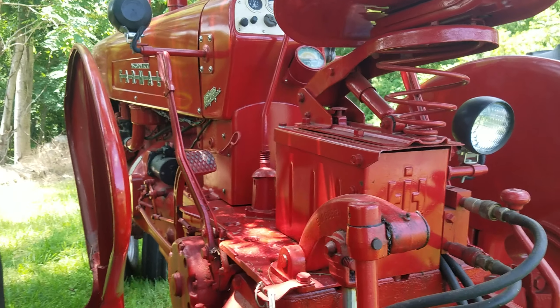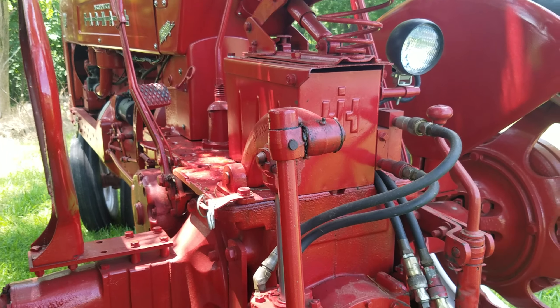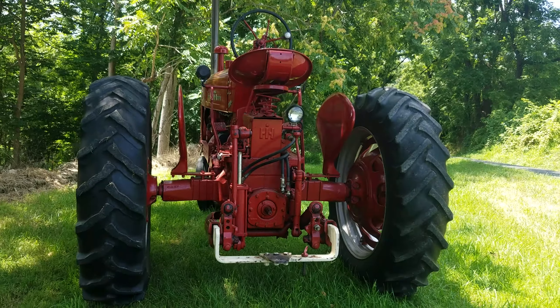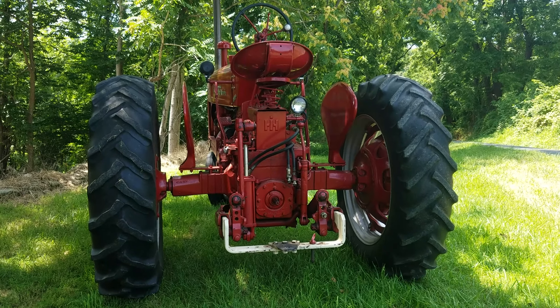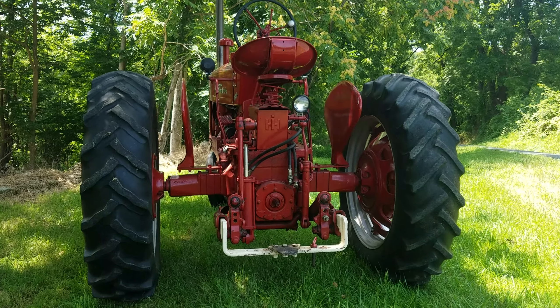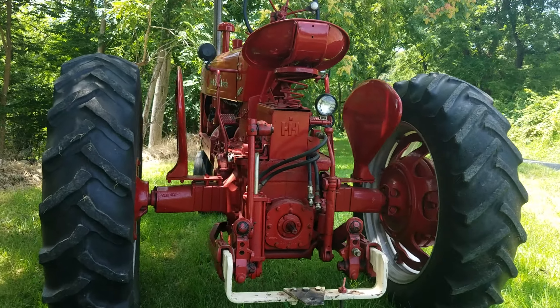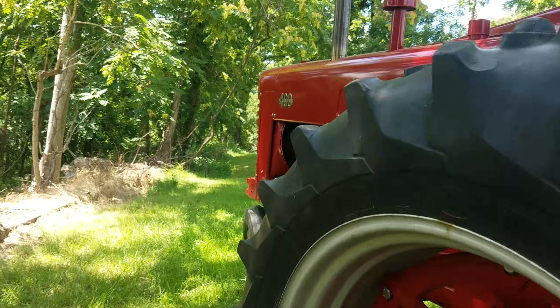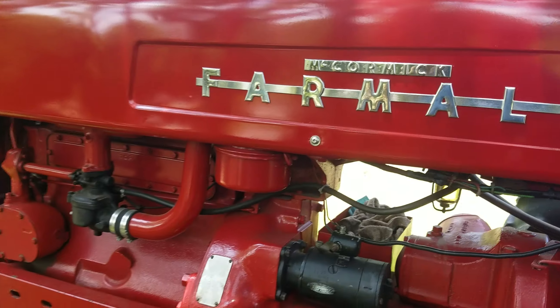Now since I got back into farming it just became a working tractor — I use it for tedding and raking hay. Occasionally I put the eight-foot bush hog on it, but it gets a little thirsty with the bush hog. I like the old tractor — it's actually my favorite tractor.